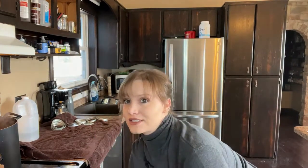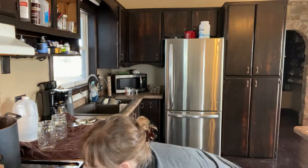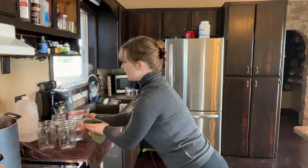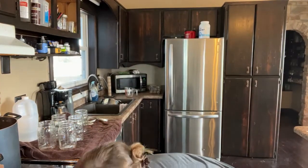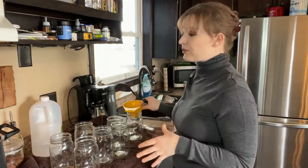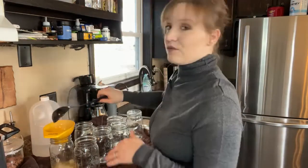Now my jars are ready to take out of the oven. We're going to get those and set them on a towel on the counter — we don't want to set hot jars right on the counter because that's going to ruin your countertops. Our broth is almost to a boil, so we are ready to put the broth into the jars. Keep your jars in the oven until you're ready to fill them, because you never want to pour hot liquid into cold jars as that can crack them. Now we're going to start ladling this hot broth into our jars using a funnel.